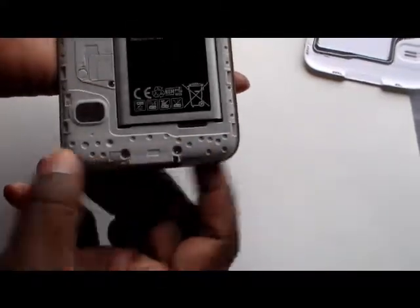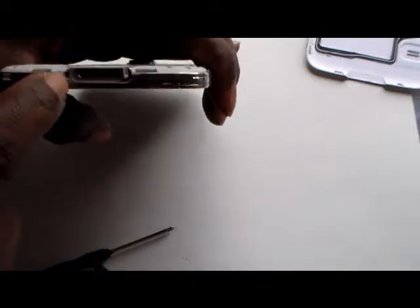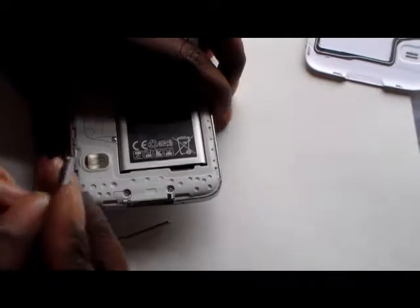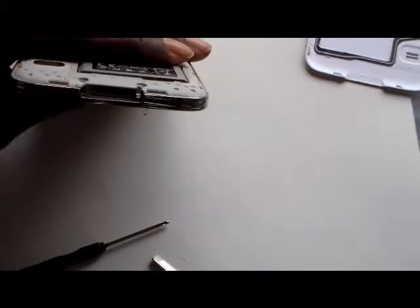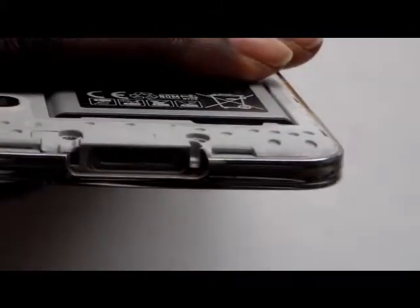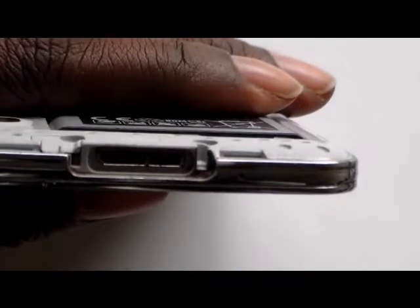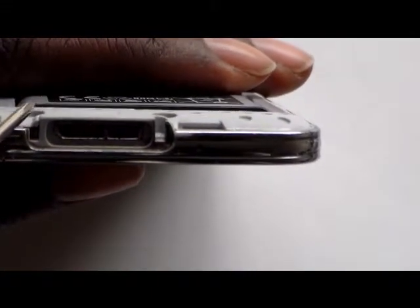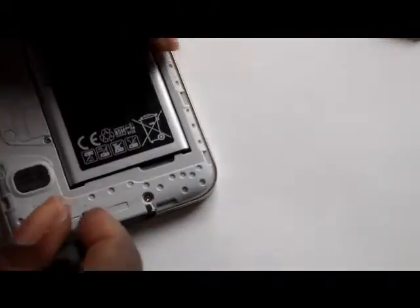Once the door is removed, you have two screws here — one and two. On one side is where the hinged piece fits. You can identify it because this side has a slotted opening, but this opening has a piece that goes on top of it to hold it down right about here. That's the piece we're going to remove. This is a Phillips head from a little eyeglass kit.